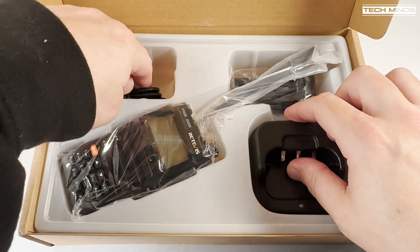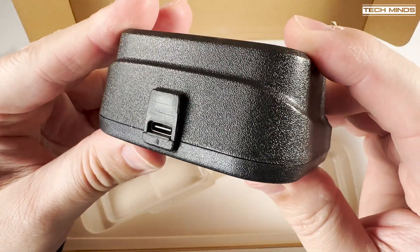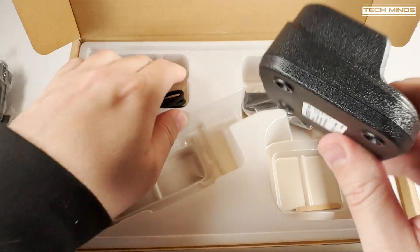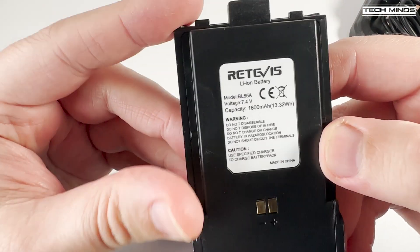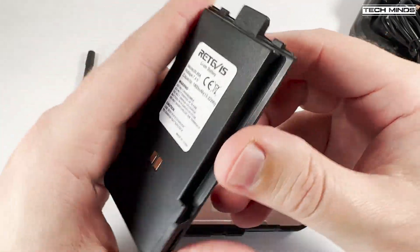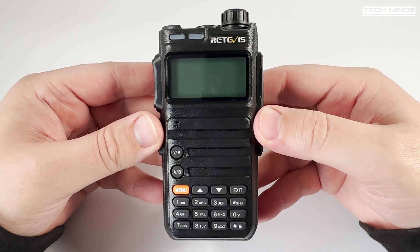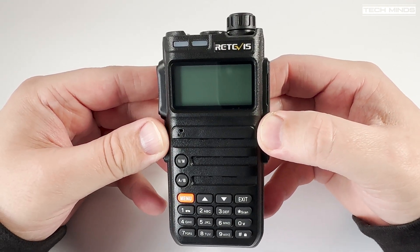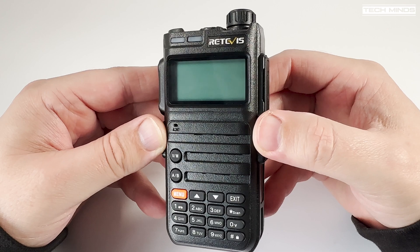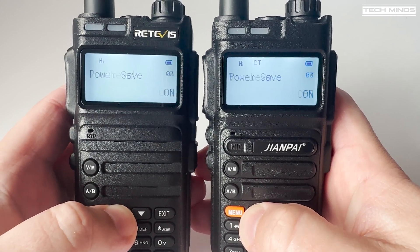With the RA685, a USB to USB-C cable is included. The desktop charger is also slightly different — instead of having a mains adapter included, the desktop charger has a USB socket, so it can be powered from a mobile phone charger or similar. The RA685 battery states that it has a capacity of 1800 mAh, which is much more believable for this battery size. Given that Retevis is a pretty decent radio manufacturer or supplier, I would tend to believe these specifications more than GiantPi. The front of the radio looks extremely similar to the FT4XR, with a small difference in the plastic moulding just above the keyboard. The function buttons, top buttons, connectors, mic socket and USB all seem to be in the same place as the FT4XR.